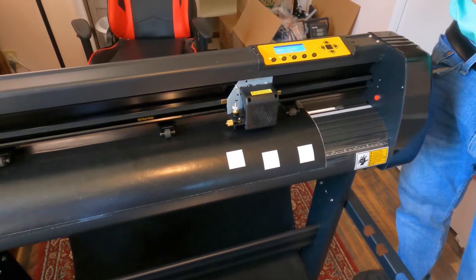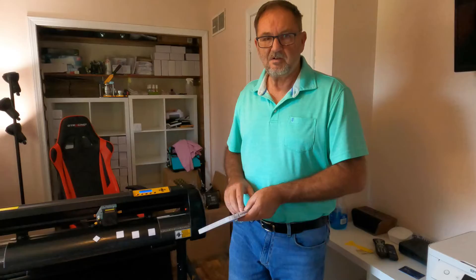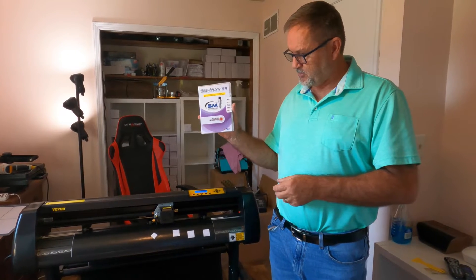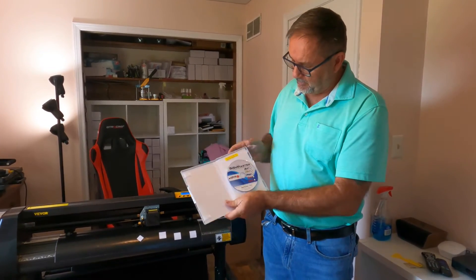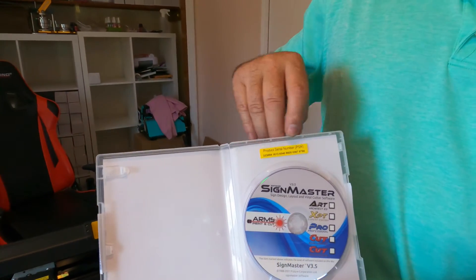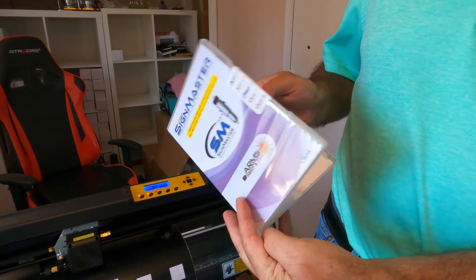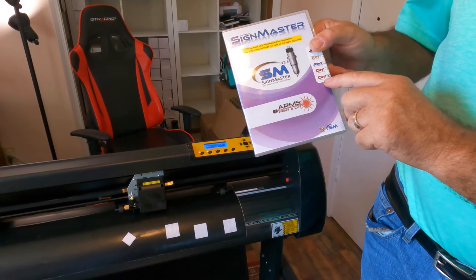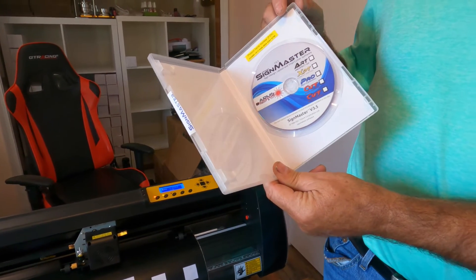We've got the needle adjusted and set up. Next we're going to go into how to install the software on your computer. The machine comes with the SignMaster software on a disc, and that's what communicates with our vinyl cutter to cut the designs we want. Inside the case you'll find a product serial number. If your computer doesn't have a disc player, you can download the software from the website signmaster.software — just make sure you download the Cut Basic edition, and you'll still use the product serial number when you install it.